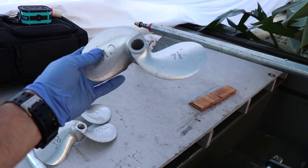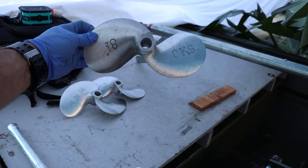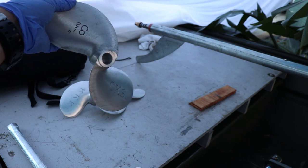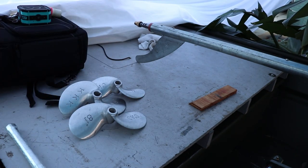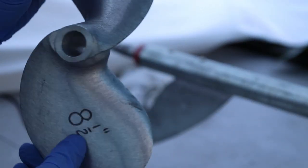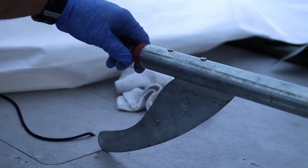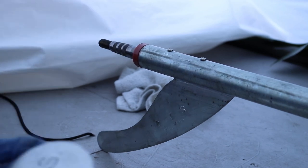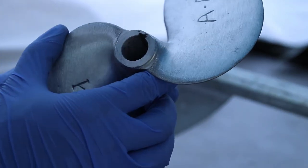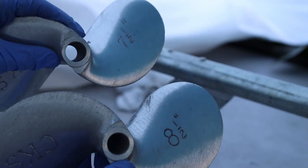We've got a 7.5-inch regular prop, an 8-inch weedless prop, and an 8.5-inch regular prop. I'm going to go ahead and put the 8.5-inch regular prop on because my motor seems to be running at the RPM range where the 8.5 is good. All of these are tapered — the big end goes on first. With this shaft there is no keyway, which is a little different. It looks like the 8.5-inch is meant to have a keyway, but the other two do not.